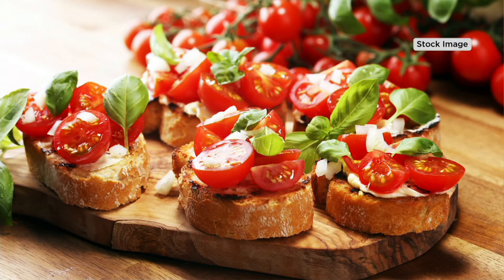They're sweet. They're versatile. Make your bruschettas, make your sauces, make your kebabs, make your salads, make your grilled tomato pizzas.